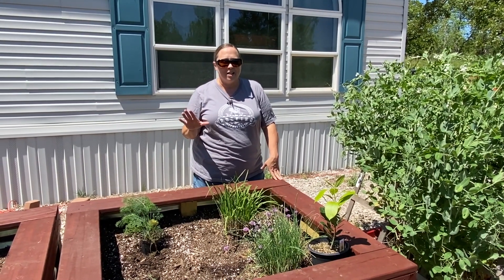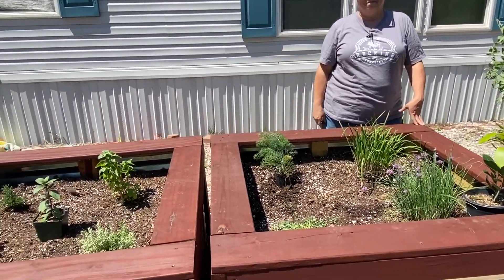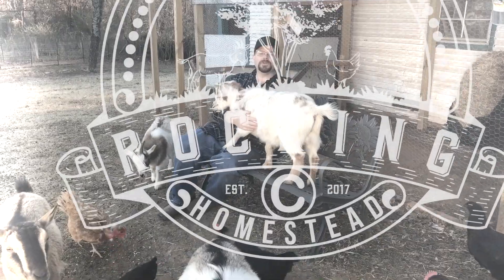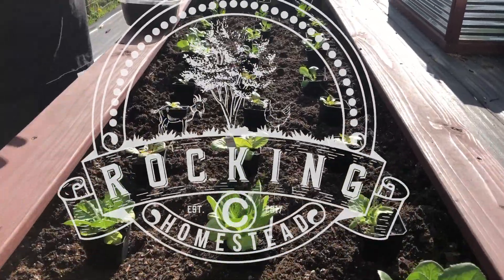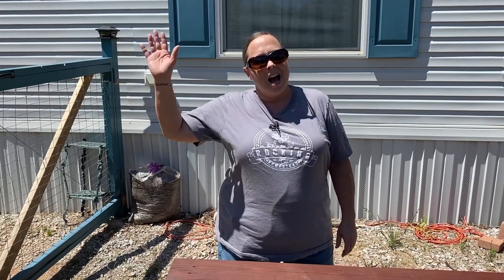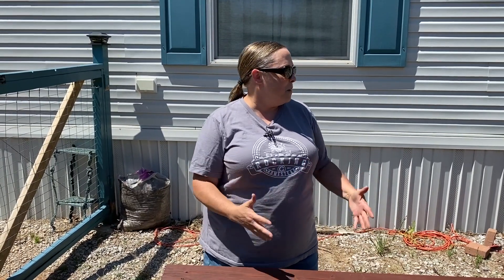One of the things I love the best about gardening season is all the fresh herbs. Hi everyone, and welcome back to the Rock and Sea Homestead. It's Marcie coming at you, and one of my favorite parts of gardening season is the herb gardening. And this year, we've made a big upgrade to our herb garden. I'm so excited about it.